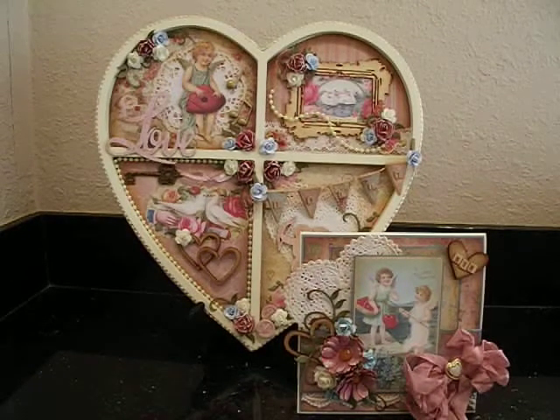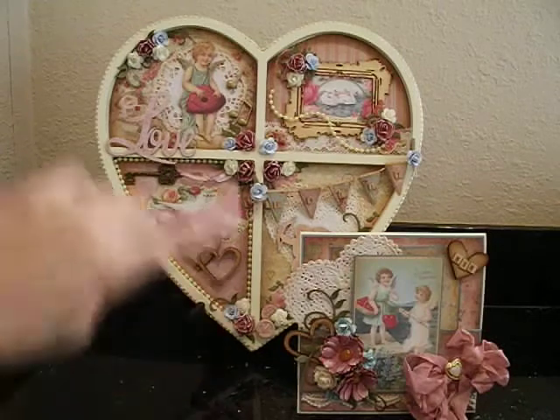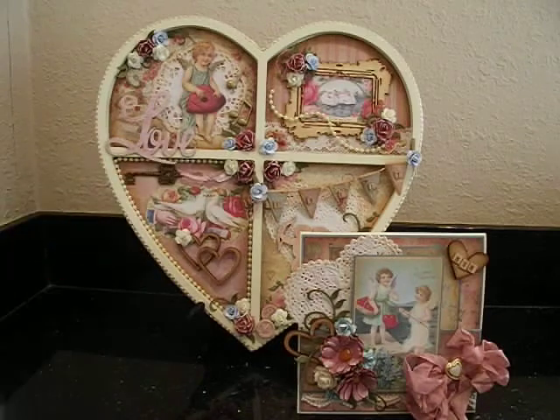Hey everybody, it's Liz and I'm just here to share with you some Valentine's Day projects that I created for my mom. Every year I try to make her a little something special and of course this year is no exception. I made a card, of course, and I also altered a memory tray. Let me get started — I'm going to start with the card and then I'll move on to the memory tray.